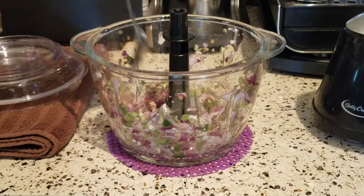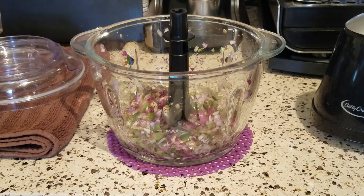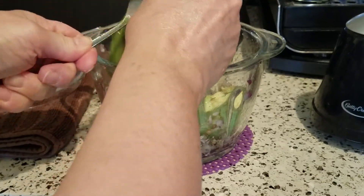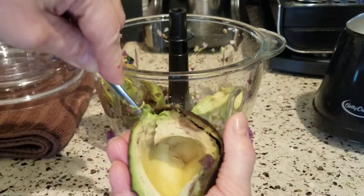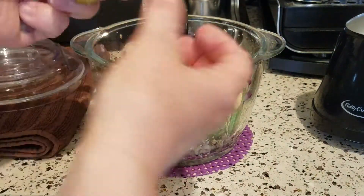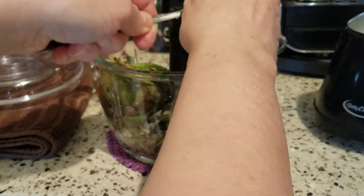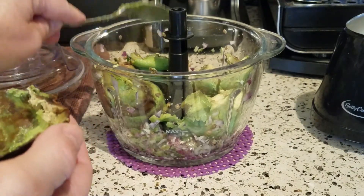I'm just going to take my spoon and knock that down a little bit. Now I'm going to add all the flesh from two avocados — my avocados are a little bit on the small side, so I usually use two or three. I have two on hand. I just use a teaspoon and go around and scrape around the skin to get it all out. You could also put it over the bowl and squeeze the skin really tightly and it all just oozes right out — that's quick too, though it is a bit messy.